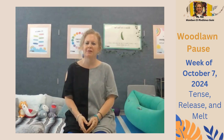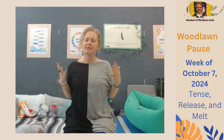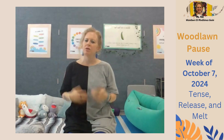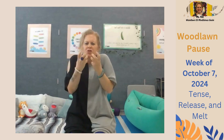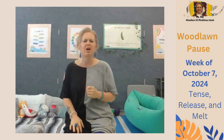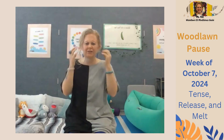Beautiful job, Wildcats. Did you notice the difference in your body between the tense and the release? It's really important to check in with your body throughout the day to notice if you're tight or tense. Because when we're constricted in this way, it's hard for the body to take in deep breaths, and the energy doesn't flow as easily, which makes thinking a lot harder. It can cause some headaches and even stuck emotions.